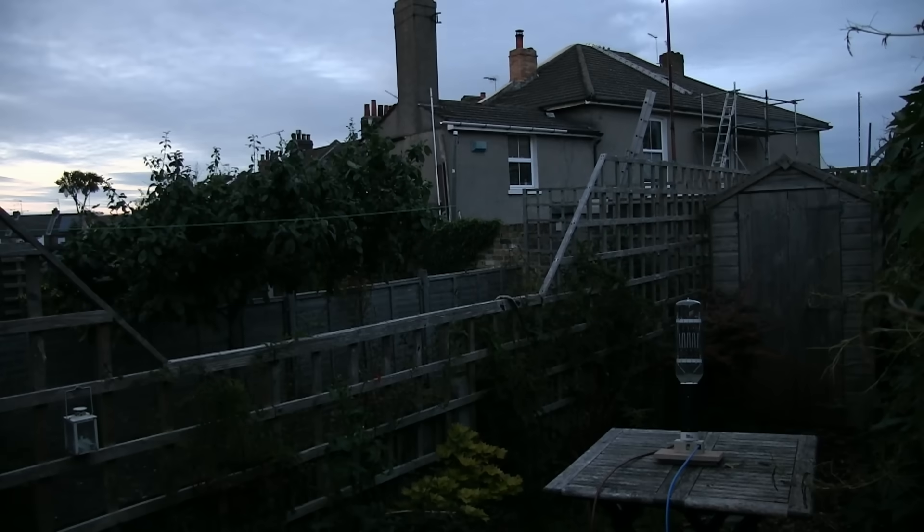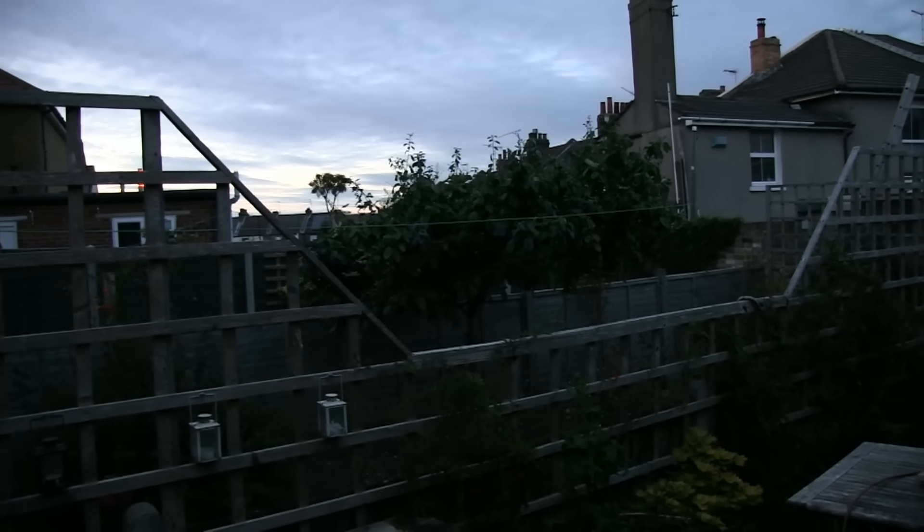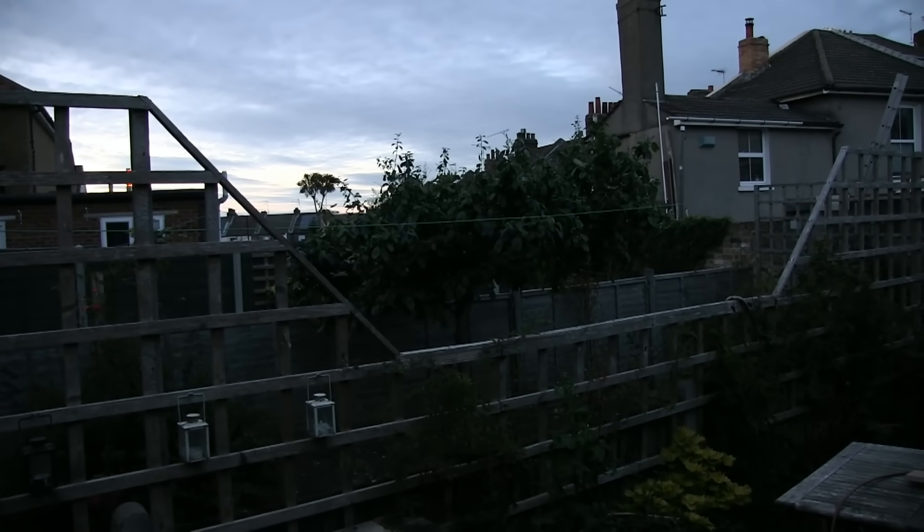Quick test outside, manual exposure. Let's take that just out of shot and go crank it out.